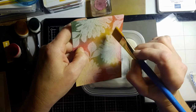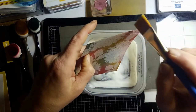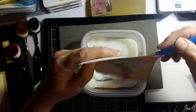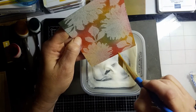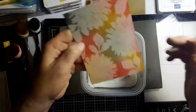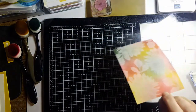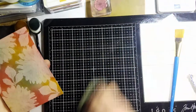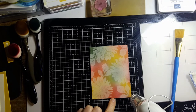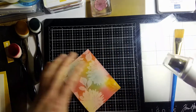Even the card designer has issues some days — there are definitely days I'm like, ugh, can't do anything! That looks pretty good though. Then you're going to heat set it to get that shiny finish. Once it starts to get glossy, you move on to the next section.